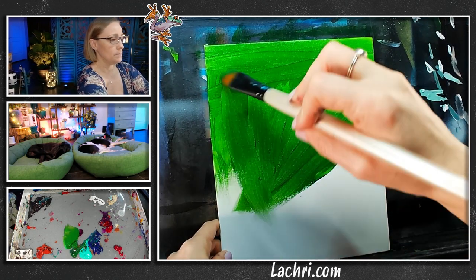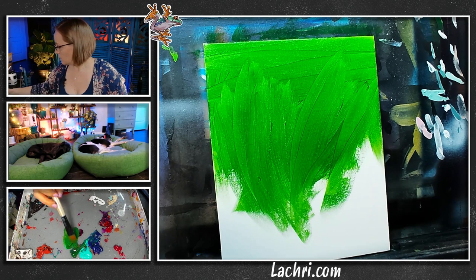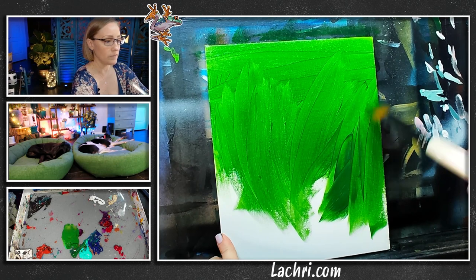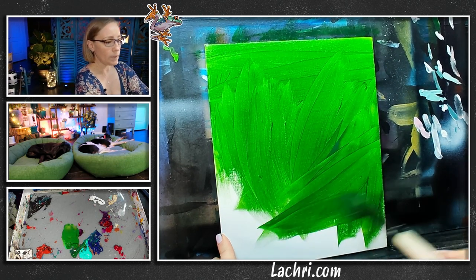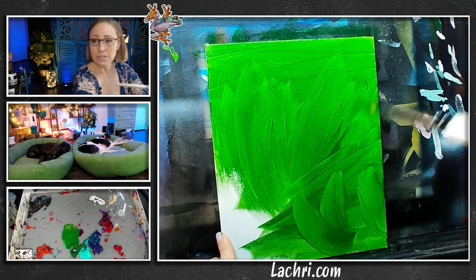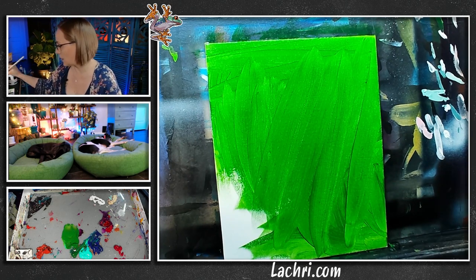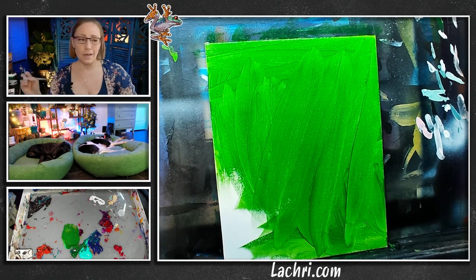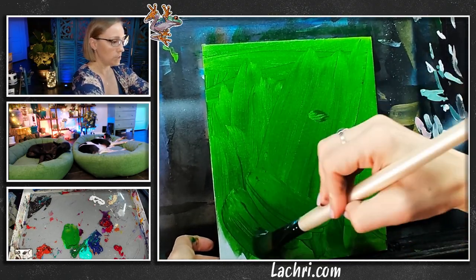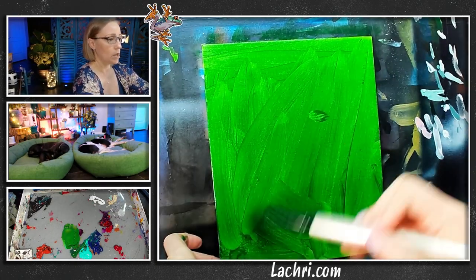I keep dipping the paintbrush in more water every time I lift or get more paint because I'm working on a dry canvas. When I start adding white, black, and other colors to blend in, I don't need to keep dipping in water every time because the canvas will already be wet. You have to balance how much paint versus water you need. If I've already got a lot of water on the canvas, I don't need to keep adding more water every time I reload the brush.